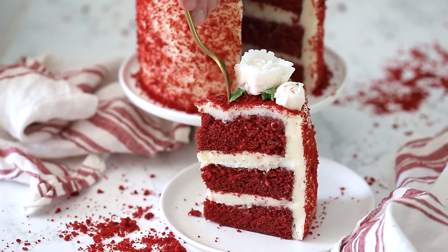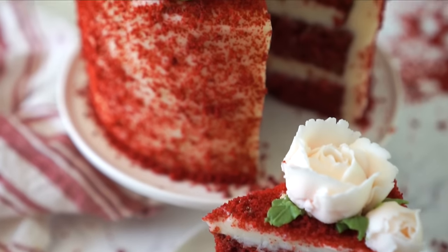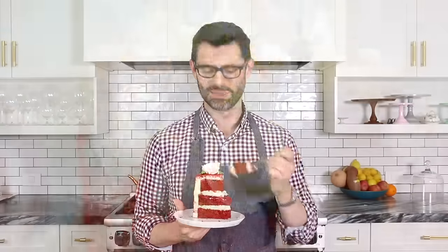A moist, light chocolate cake, cream cheese frosting, and buttercream roses — what could go wrong? Basically nothing, because this is a really good cake. Thanks so much for watching. I really hope you get to make this recipe and don't forget to subscribe.